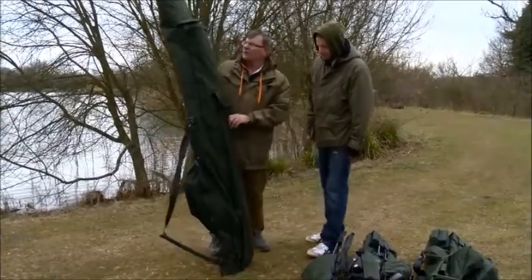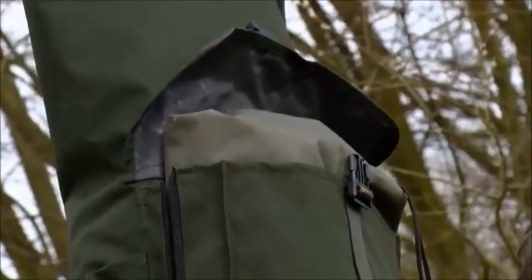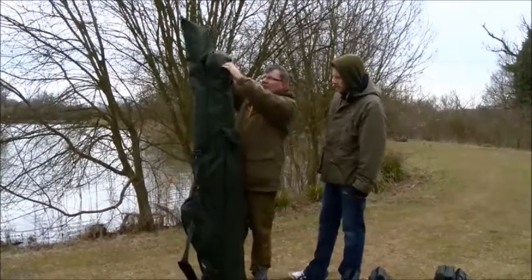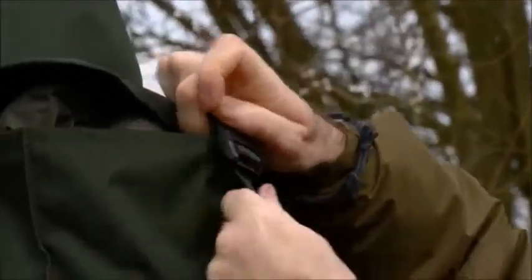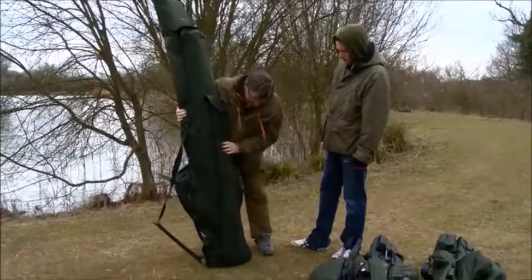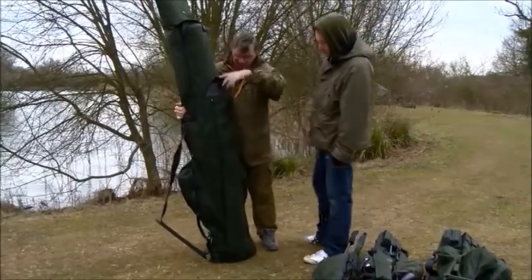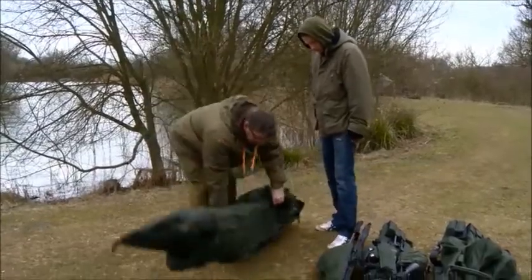When they asked for my input on the design, I said the first thing we want is a top pocket that actually takes my bivvy. So in there is my bivvy — it's not sticking out of the top like a quiver. You can put a top on it and it's fully protected. Then obviously we've got the conventional pockets on the side for your bank sticks, throwing sticks and all the rest of it.